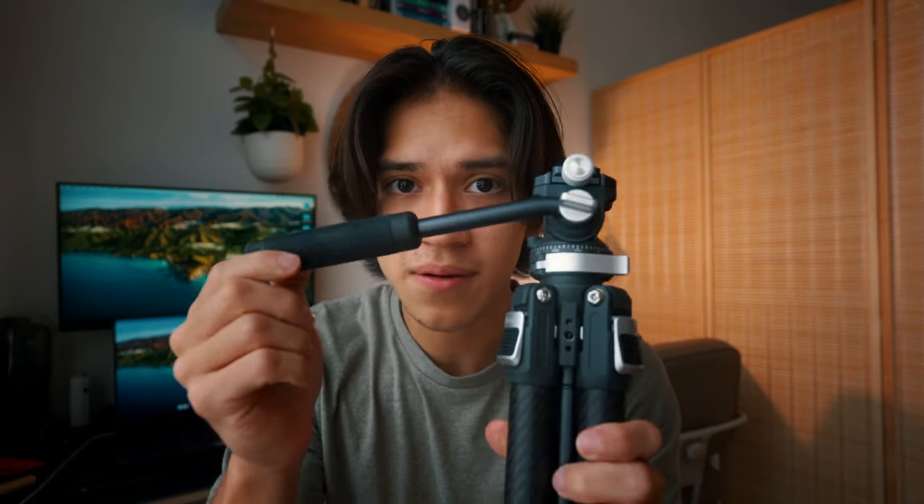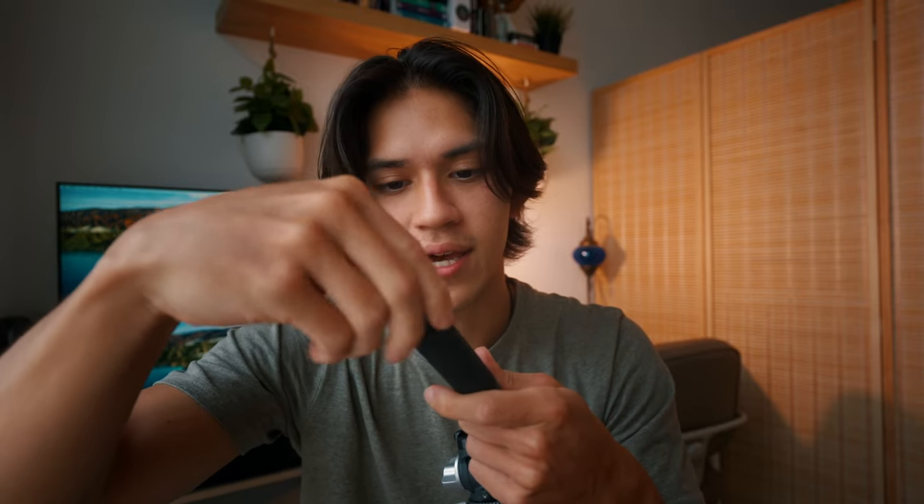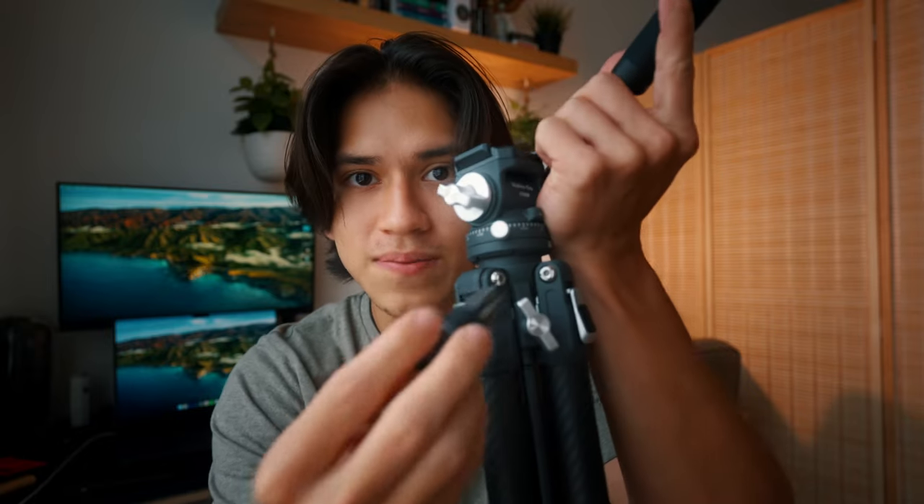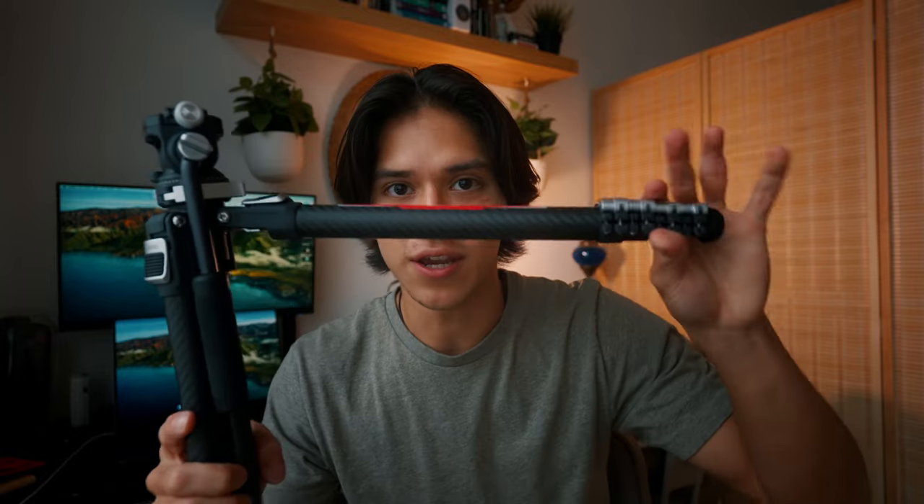The handle on the back can actually be unscrewed, and when you unscrew it you get what is pretty much an all-rounder toolkit to fix up the tripod if necessary. And another thing I really like about this tripod is that if you need to get low, this setting is perfect for that.